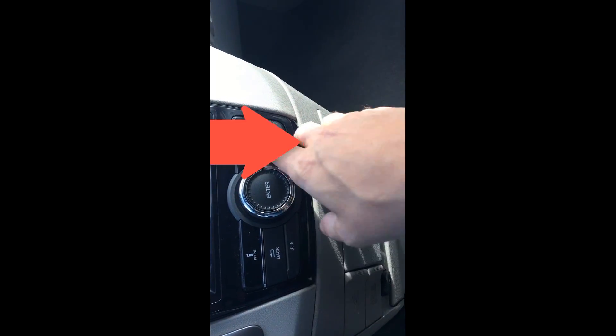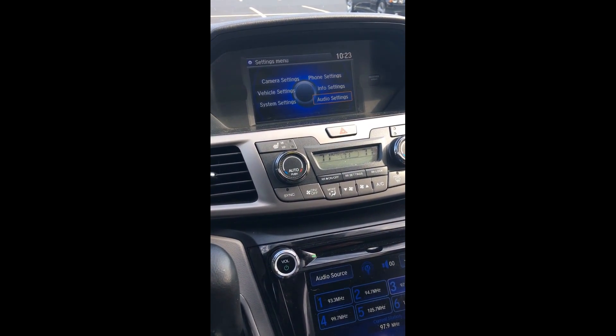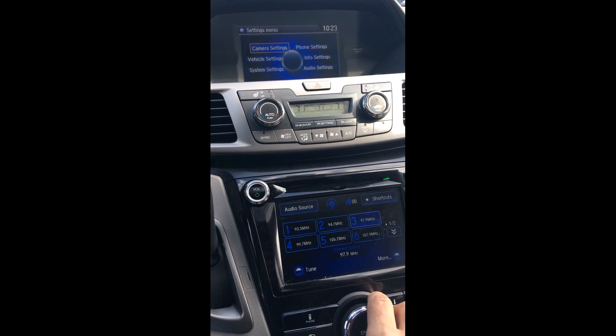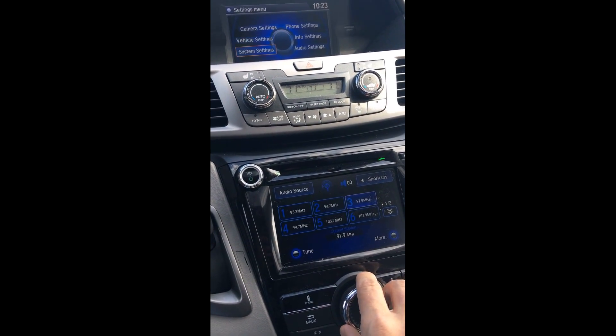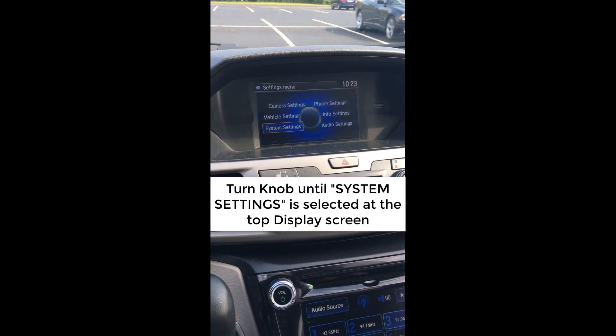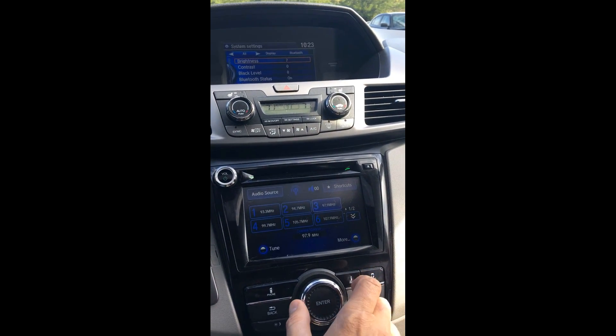First thing you need to do is get into the settings menu. Go over here and hit settings, then go to system settings by turning this knob. If you look at the bottom of the screen as I turn this knob, it moves the selector. Go down to systems and hit enter, then push the knob to the right.